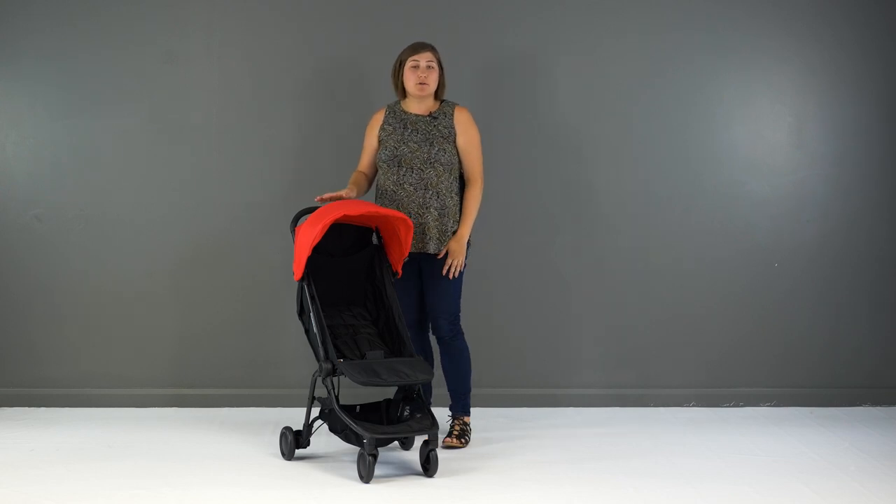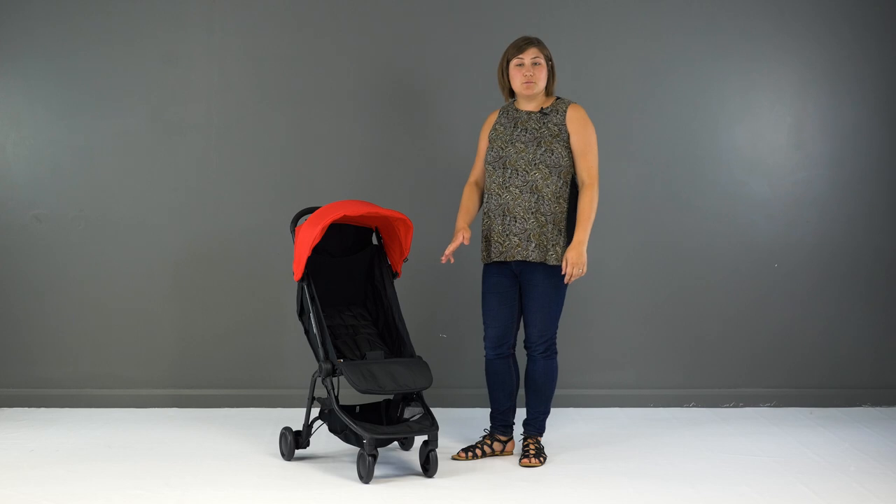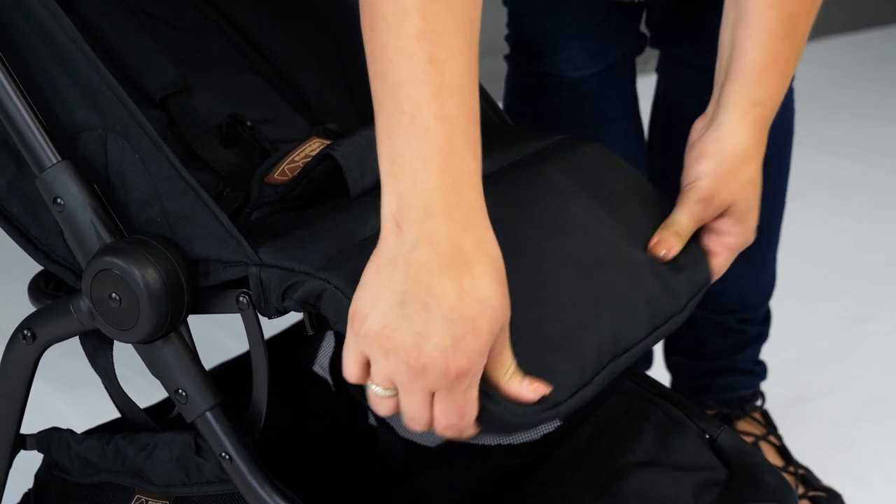When reclined, you have the choice of a solid seat back flap which can then be rolled up in warmer climates to allow air to flow through the mesh panel. The leg rest is adjustable, giving plenty of support for legs of all sizes, and there are buttons on the underside to adjust.